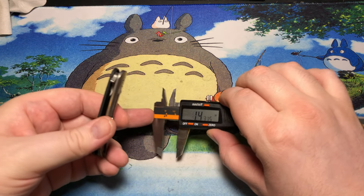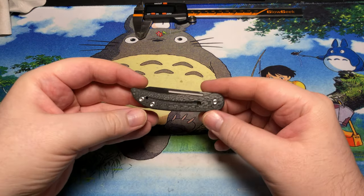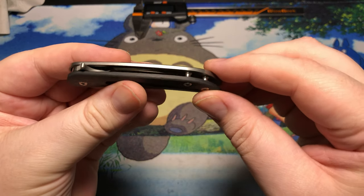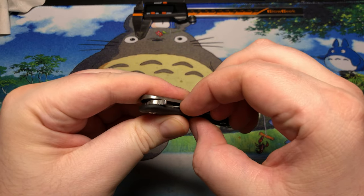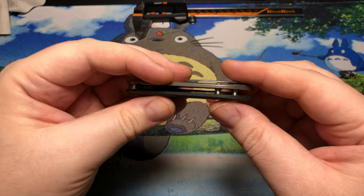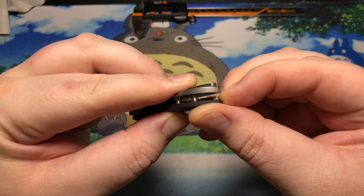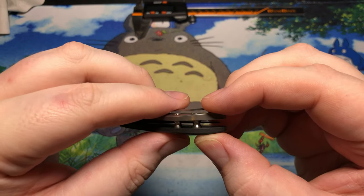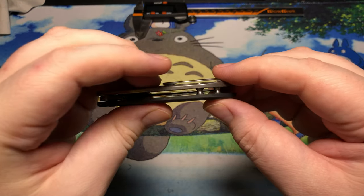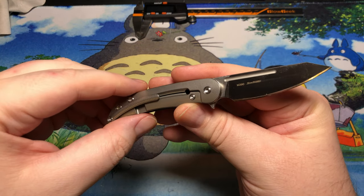I don't speak any of those romantic languages with the different sexes for most objects on Earth. But yeah, we have a couple of barrel spacers going on on the back here. You can't really get to the blade — you can possibly touch it right there at the very end, but you have to really try. This is fairly narrow, so you don't really have too many issues there. The tip is quite buried in there, and the blade is quite far from both of those barrel spacers. So we don't really have any problems with blade wrap and dulling part of the edge.